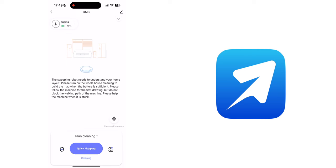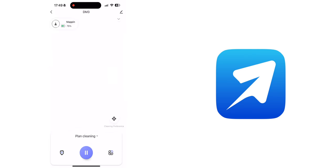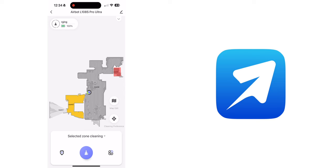If you're running the vacuum for the first time, it will prompt you to do a quick mapping of your house, and you can use the robot vacuum immediately after. Depending on how big your house is, the quick mapping took about 9 minutes for a 2,000 square feet condo.